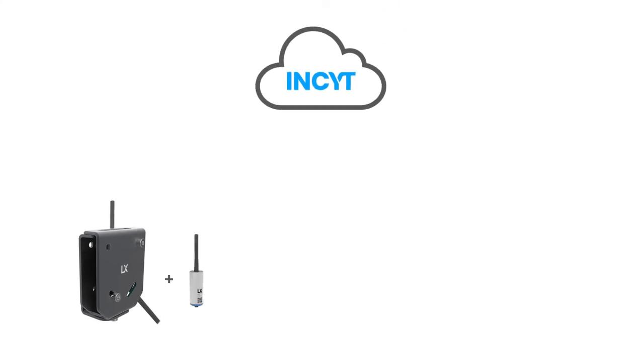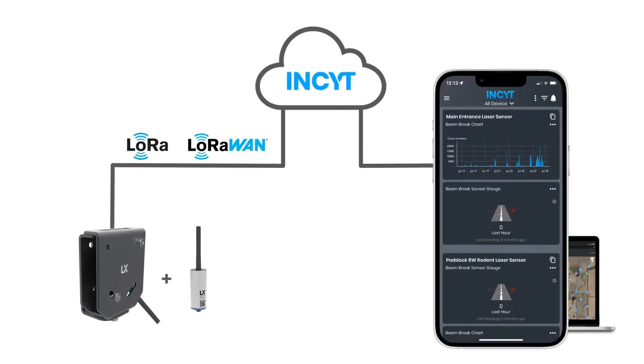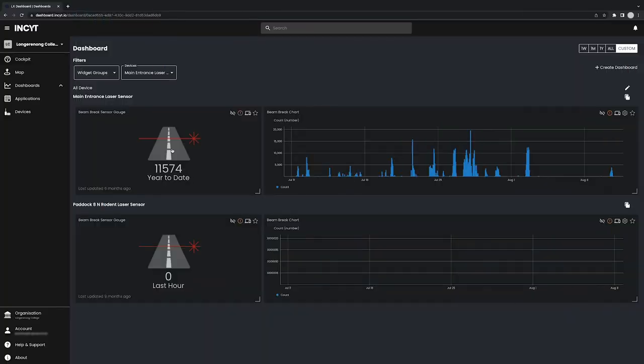Simply install the sensor, plug into the BlueNode and activate in your account on the InSight app to start receiving reporting, allowing you to make data-informed decisions on pest control, security measures, or other requirements depending on your use case.